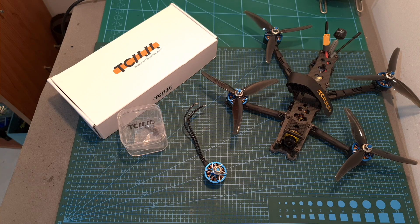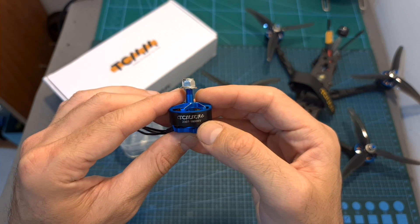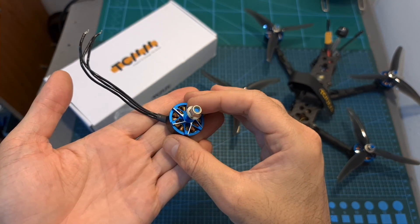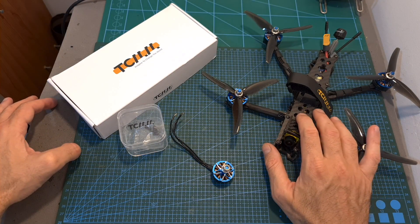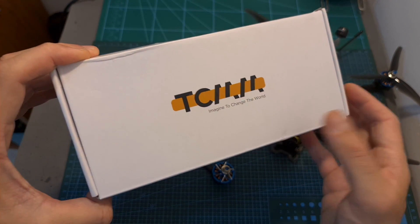Hello guys and welcome back to my channel. Today I'm going to check the TCMMRC 2307 1800kV budget frame motor. In this video I'm going to bench test this motor using my thrust stand, assemble it on a new build and head outdoors and test it out, and in addition announce the winner of the TCMMRC Avenger frame giveaway.